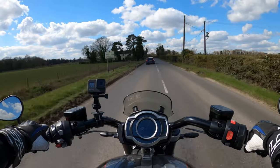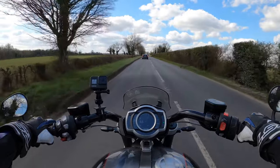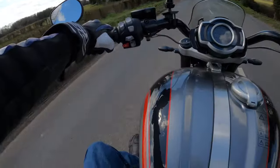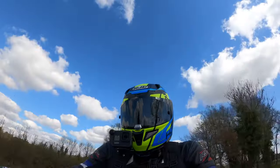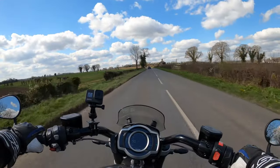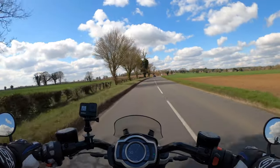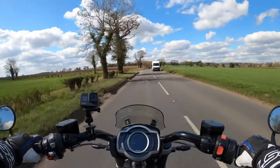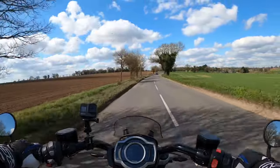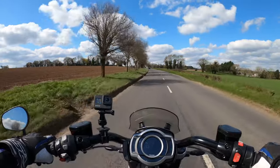Sounds absolutely lovely. The first thing I noticed is the position of the foot pegs forward on the GT model — these are obviously in a different position to the R. There are a few different changes on this one. It's got Showa suspension front and rear. The Showa suspension on the front is 47mm telescopic upside-down forks with 120mm travel. You could possibly bottom out if you're too heavy on the brakes. The rear suspension is also fully adjustable Showa.